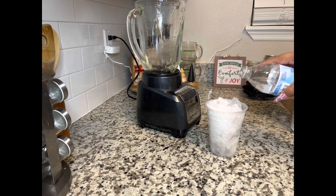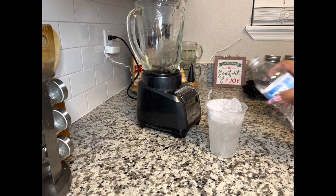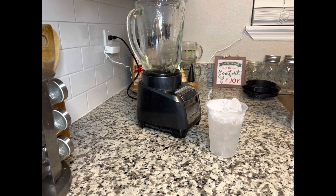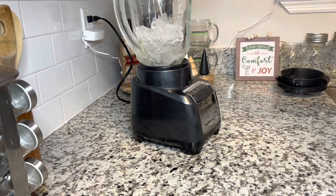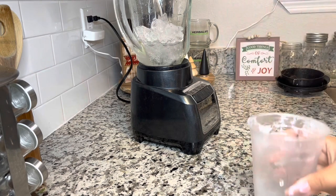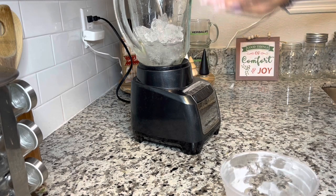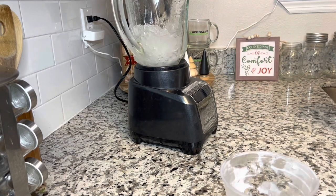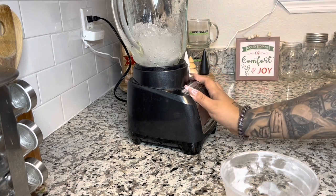I've been making this for a couple of years since we had the nutrition club. What I do is whatever cup I'm going to use, I fill it completely with ice and then fill it a little over halfway with water. That's how I do my measurement. Once I have my cup of ice and water, I dump it in the blender and crush up the ice. A lot of people ask me why I do this — I honestly think it makes a difference in the texture of the shake.